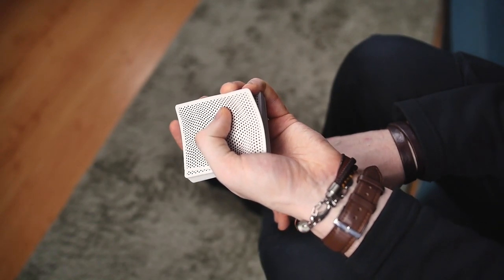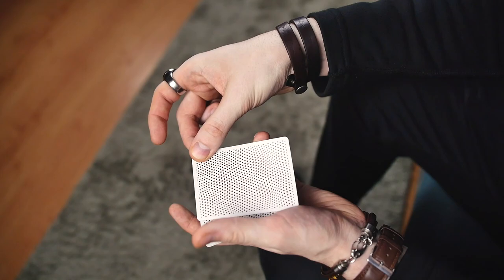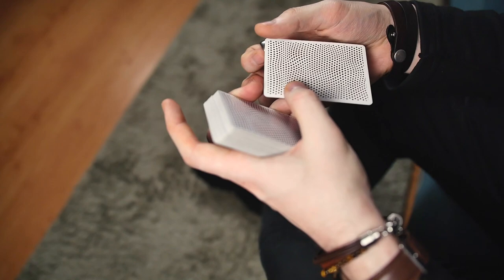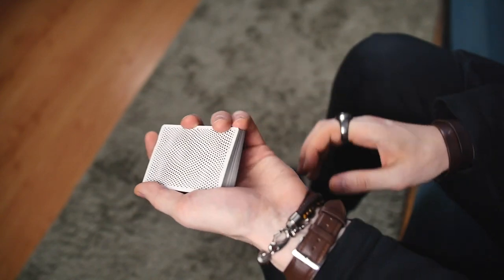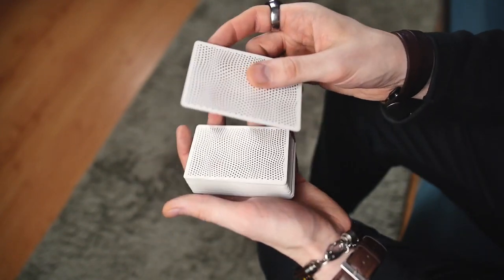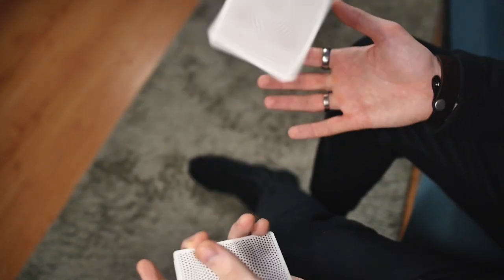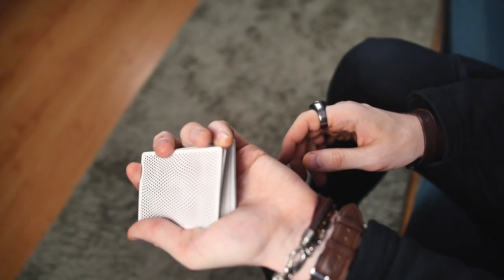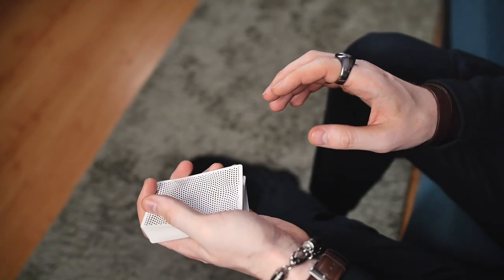Just squeeze these two cards lightly like this, then throw to your other hand and these cards will spin off your finger and land on your other hand, and you immediately square them. One more time — take a break, then squeeze and throw and catch. Of course it will be better if you start practicing with just one card. Take a break, throw, and when you learn how to do this perfectly, begin practicing with two cards and you will see that this is not such a difficult move.